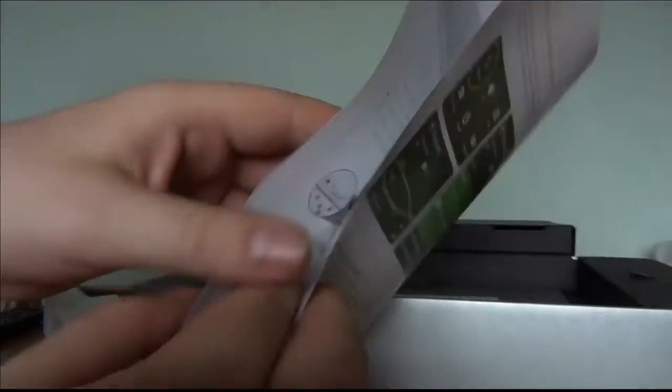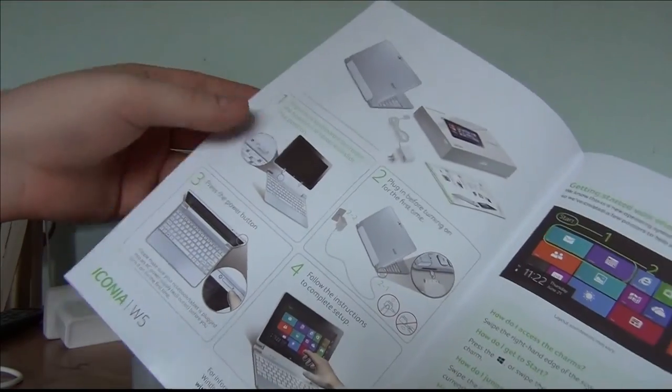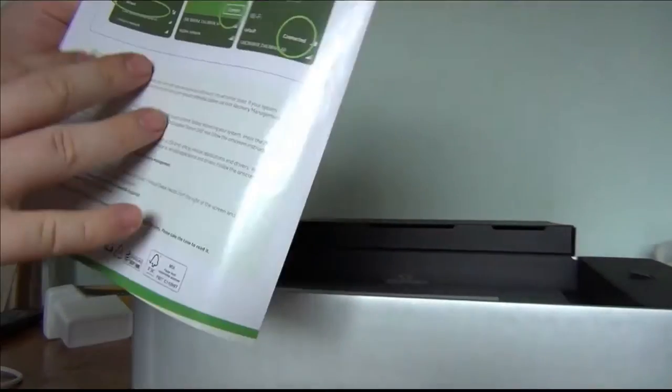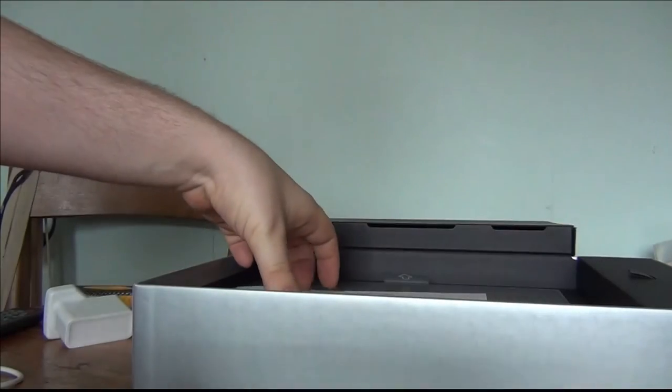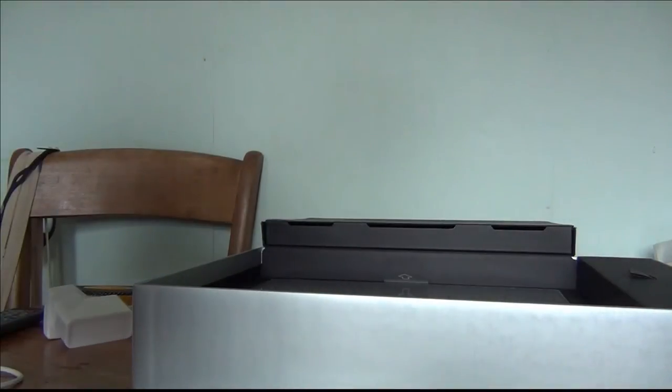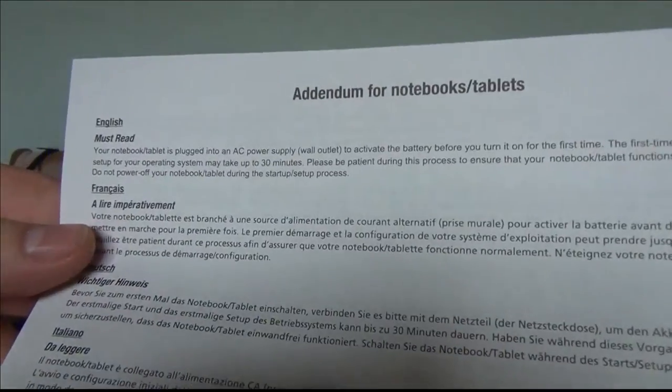Inside the main box there's something showing how to turn it on and attach the keyboard — it's basically a quick start guide. Then you've got an Acer notebook booklet with jargon in about 26 million languages.